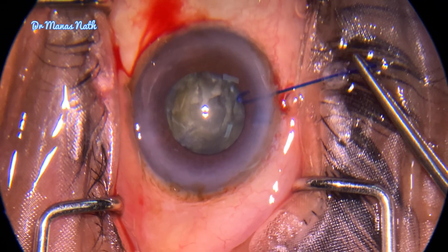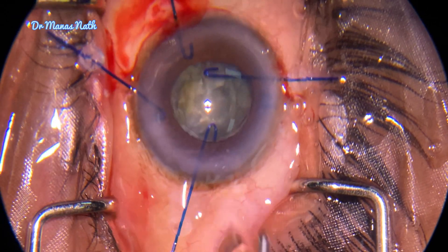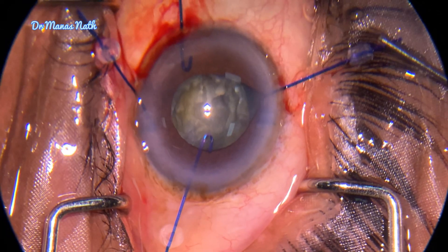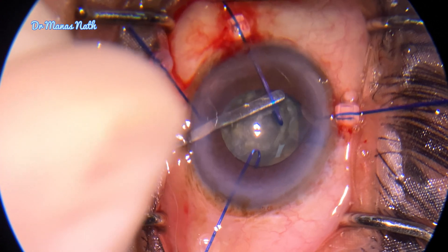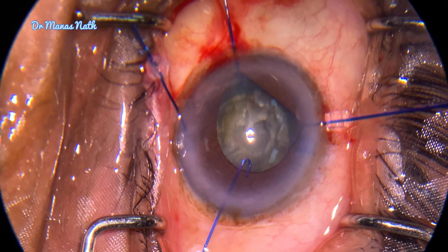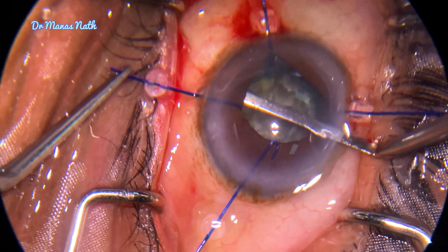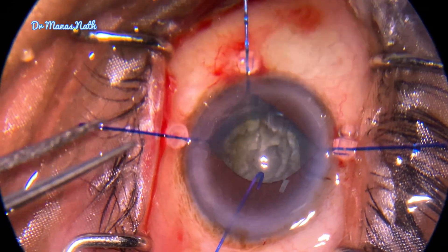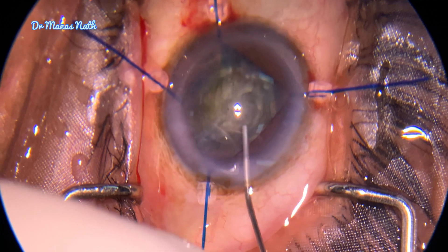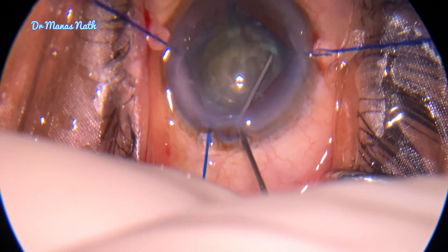With iris hooks, I used four iris hooks. As the capsulorhexis is there, one should not drag the rhexis margin. One can always use a spatula to lift the iris and hook it up. I used the fourth one. No obvious zonular dialysis was found. I did another hydrodissection here.